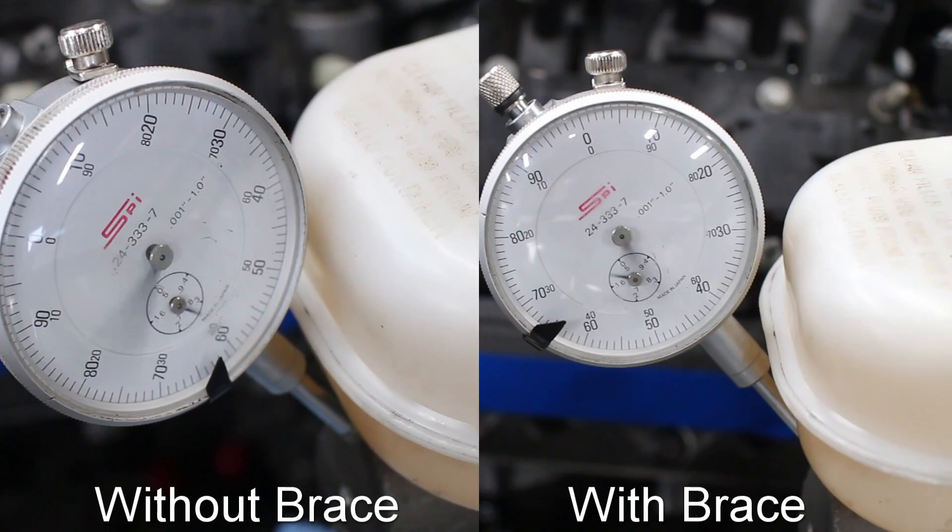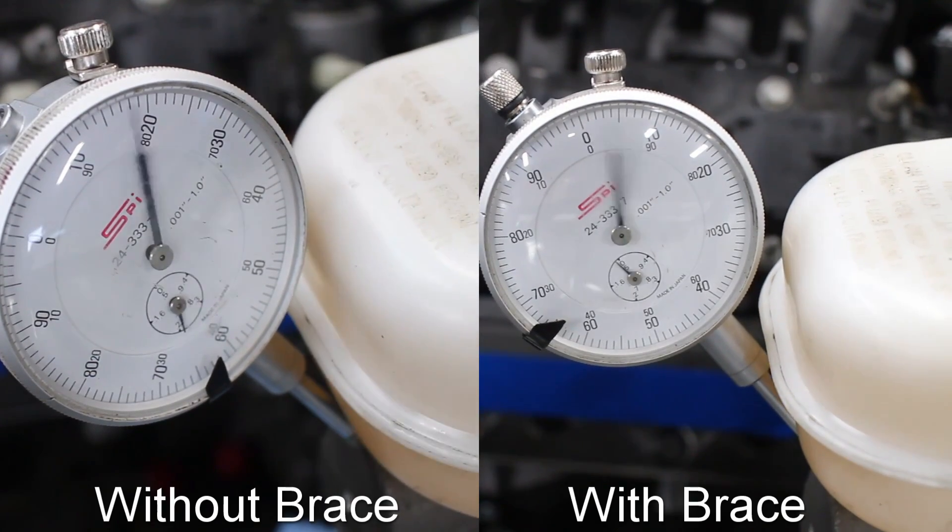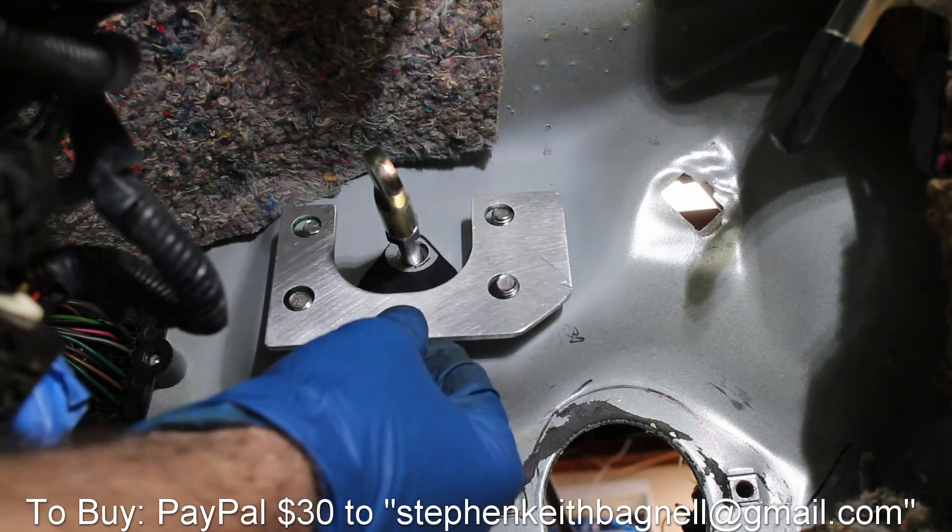As you can see on my manual brake car, the reduction of firewall flex is quite a bit. Overall, the reduction is about 50%.